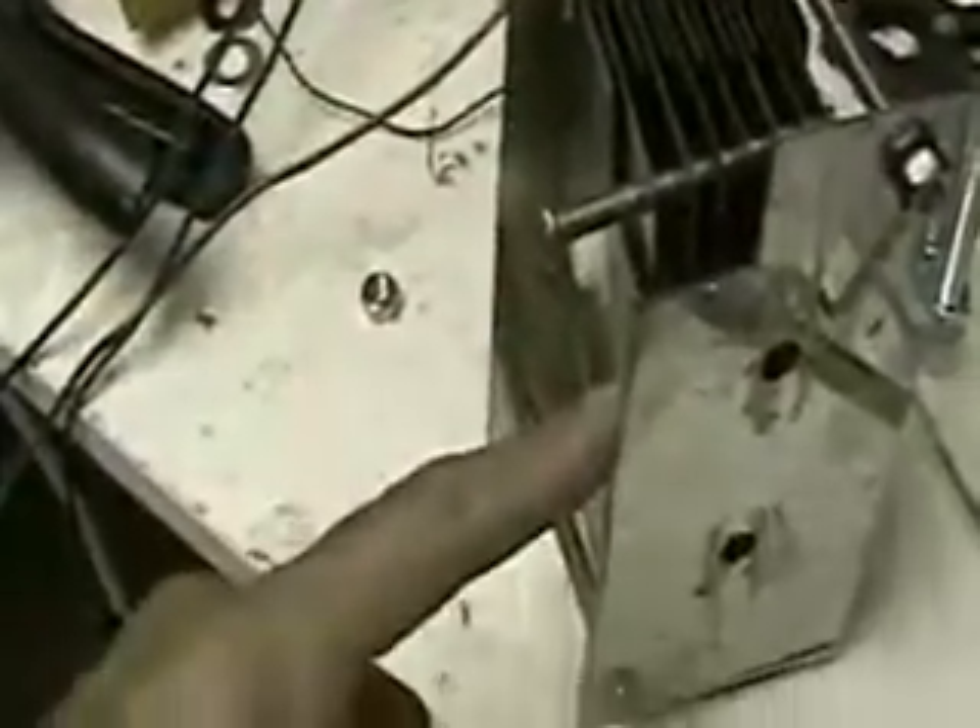If you look real close, all these plates here are touching this grid. The bottom half of those plates are touching the other grid. These plates up here are not touching either of the grids. So this is my positive plate system. All of these are negative plates. This is a negative electrode that goes from plate to plate here.